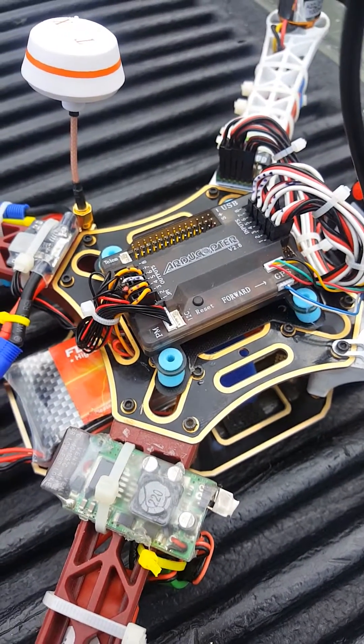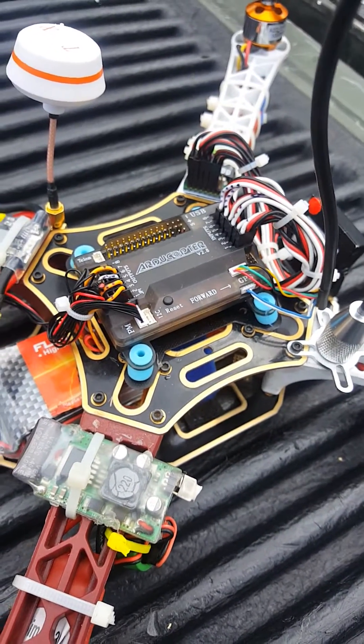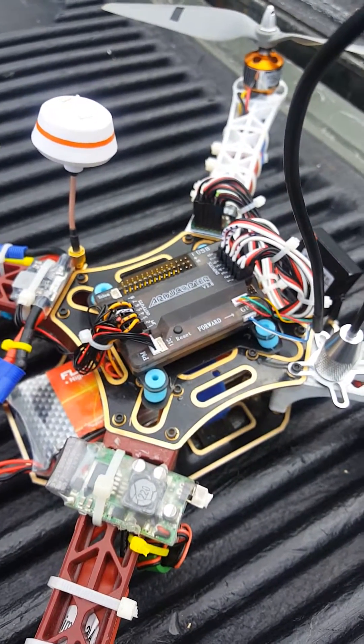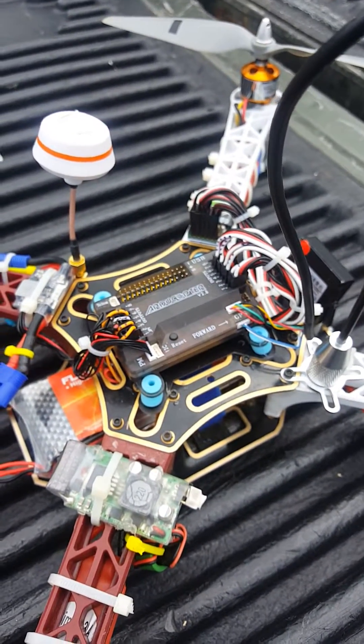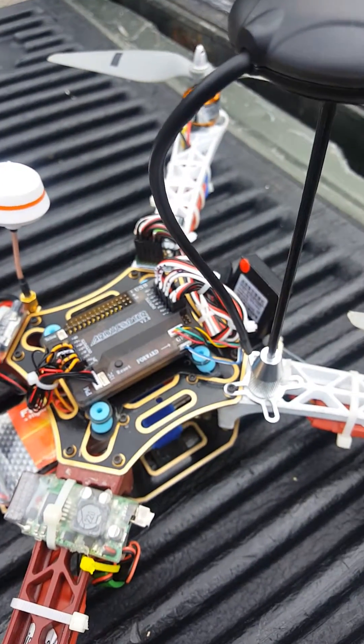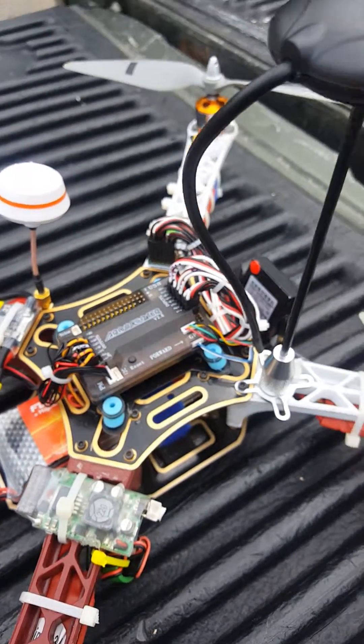I used the internal compass for a little while, but I noticed that once in a while on a return-to-home I was drifting in different directions. I'll assume that's because of all the wiring and the magnetic fields from batteries, motors, and the power module.